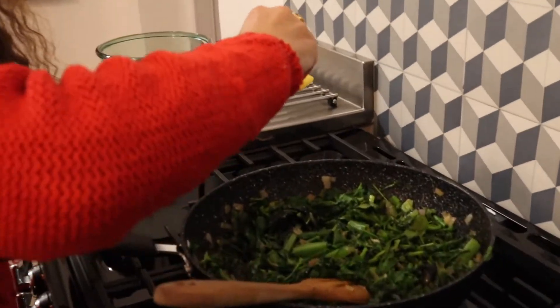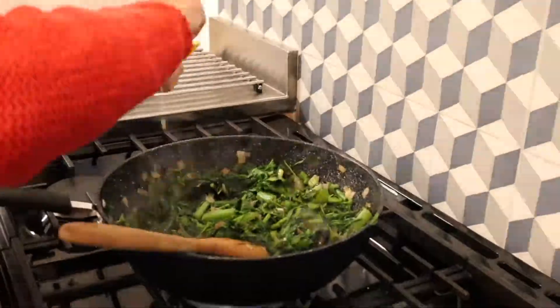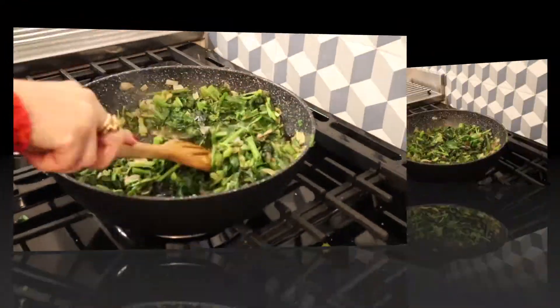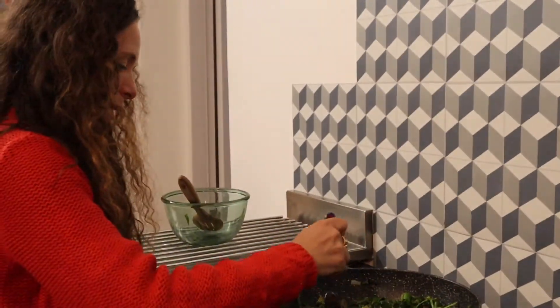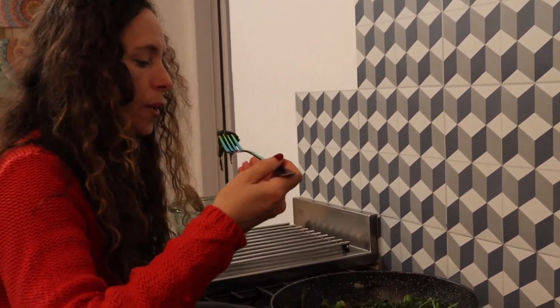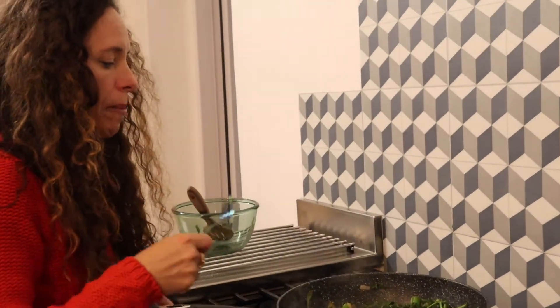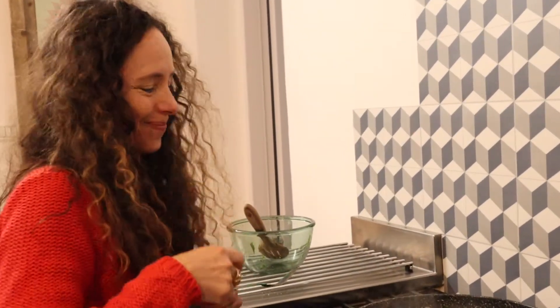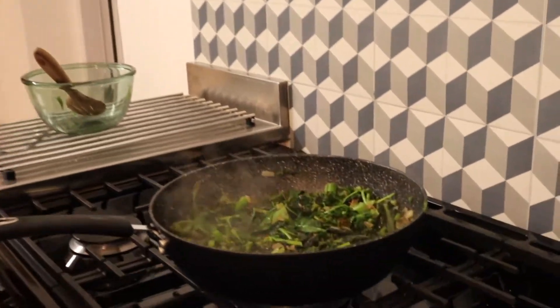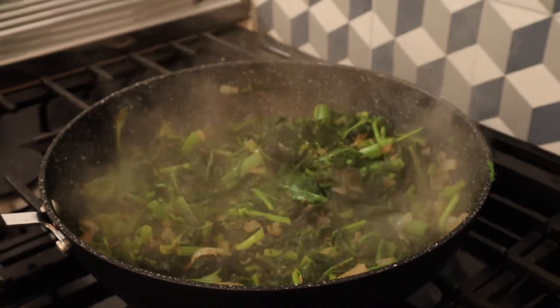Add lemon from the tree we have. Look at that shrinkage — it really did shrink a lot. Now we taste to see if we're missing any seasoning. Soy sauce is really nice too. That's it — thank you very much for watching, love you, bye!